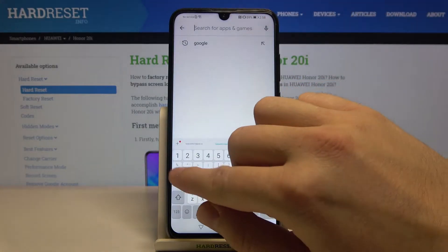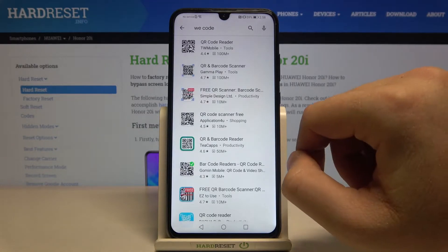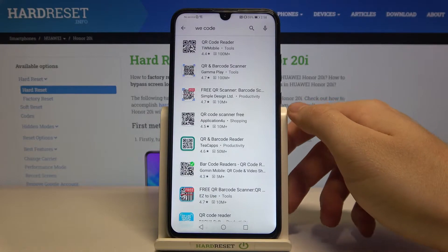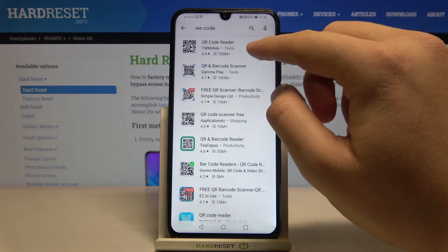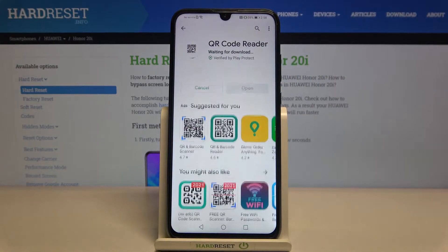Type 'QR code' in the search — I just misclicked and typed 'we', but never mind. Let's go with this application: QR Code Reader from TW Mobile. Let's install this app.